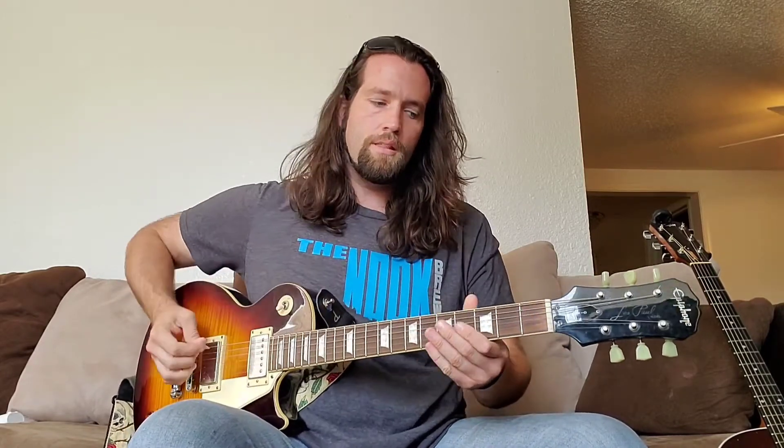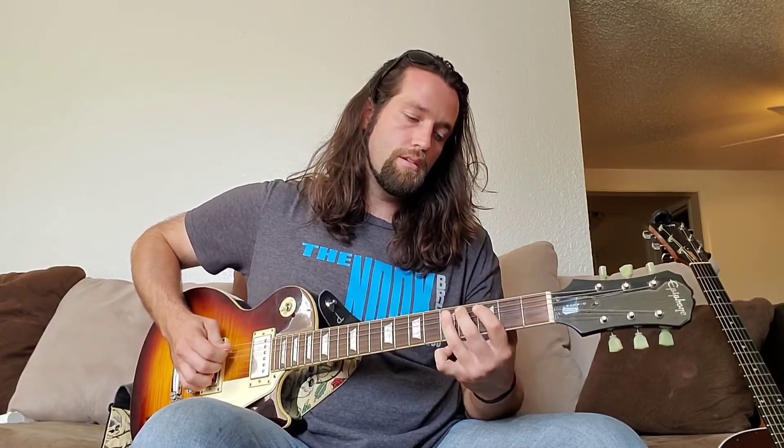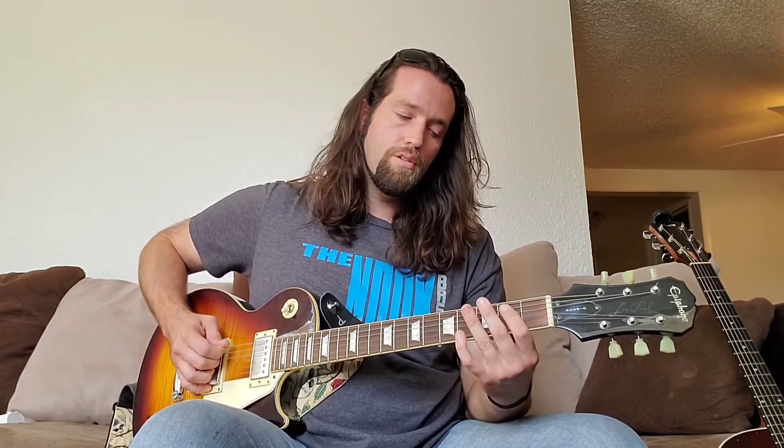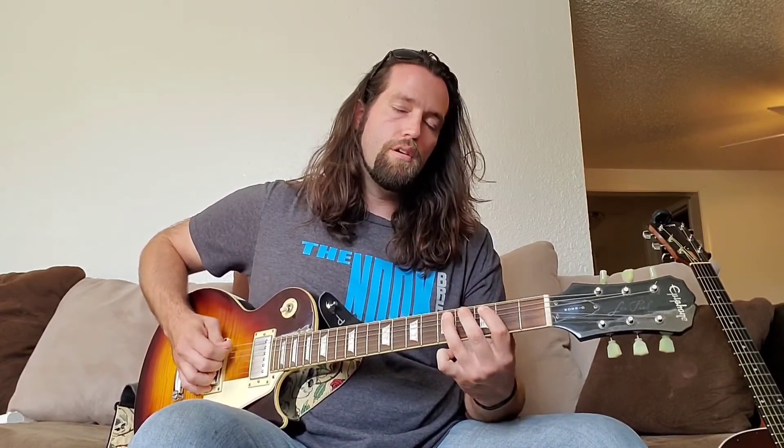You'll play the first verse and then that first chorus, then the second verse into the second chorus. Coming out of that second chorus there's a little lead lick — hit open, then three-four on the big E string, then two on the A string, then up to the fifth on the A string, then down to the four on the A string. You'll play that whole pattern twice, with an open A string at the end, then back into the chorus.